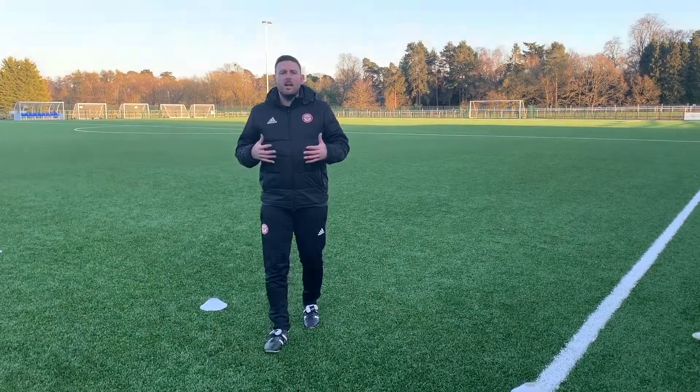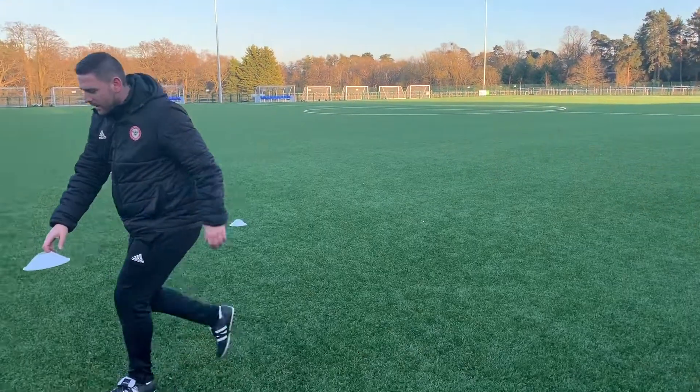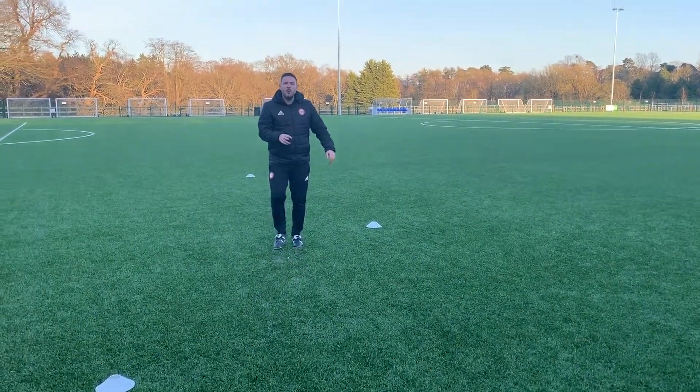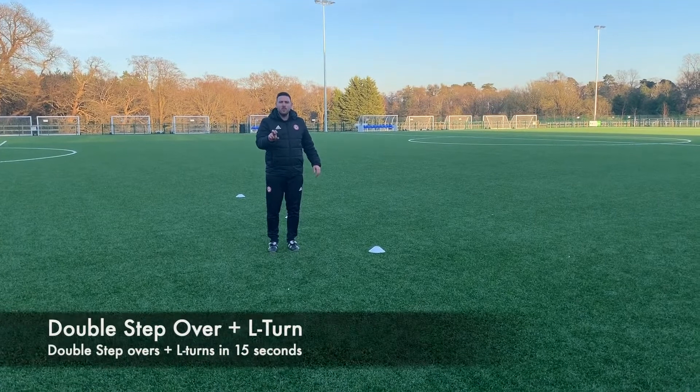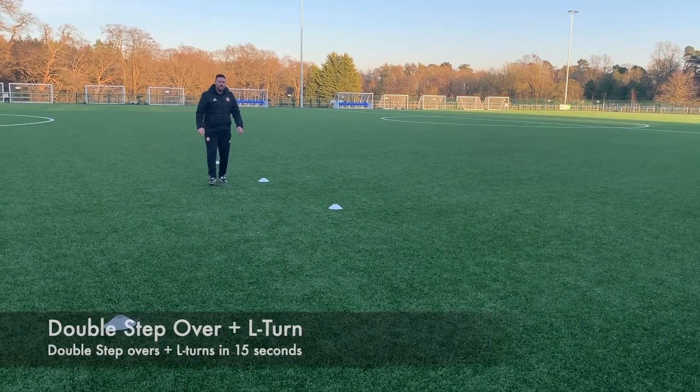Now let's make it harder. For those in secondary school, year seven and above, you're going to add something in between — and again, this is going to be in 15 seconds. This time you will do a double step-over in between the cones, and when you get to the cone it's another L-shape. So James, just demonstrate that for us.